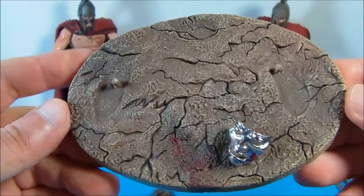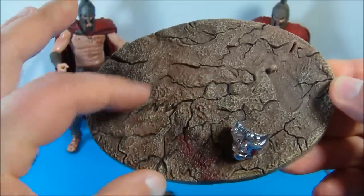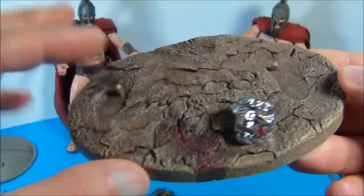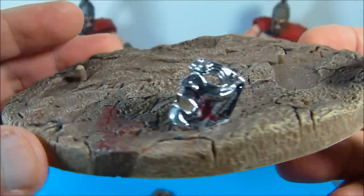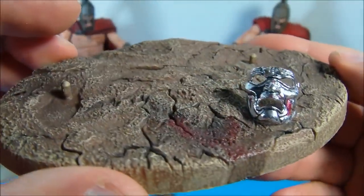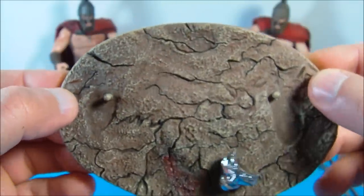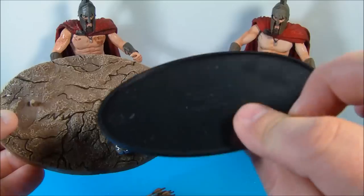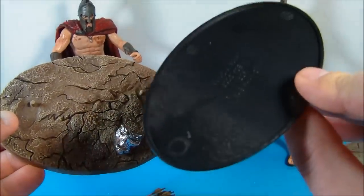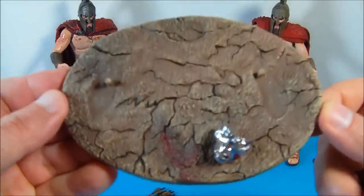Here is the stand that came with the exclusive figure. Now this is a winner — I like the detail they put into this. It looks like real dirt, and you can see the blood splatter, the nice chromed-up Immortals mask, which looks just awesome. There are a couple of slots where you can place the arrows. And here is a quick look at the retail stand that comes with it — this reads 2007 NECA on the back, nothing flashy there. But yeah, the exclusive one is awesome.